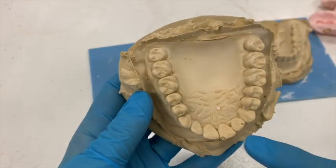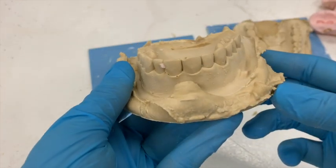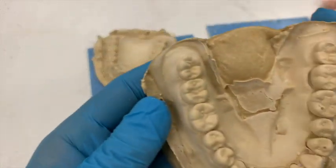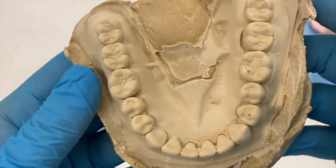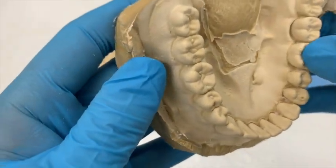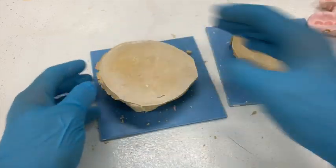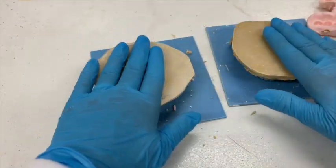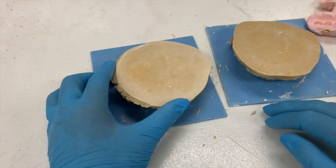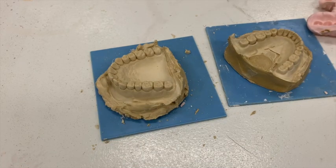Ooh, that doesn't look good — we don't want those bubbles. But aside from those two bubbles, that is looking pretty good. Let's take a closer look. This one's looking good, just a couple of small bubbles on the occlusal. We also want to check that they're fairly flat to the table — we don't want any tilt or takeoff. So we want them to be fairly flat, and that's what we're looking for.